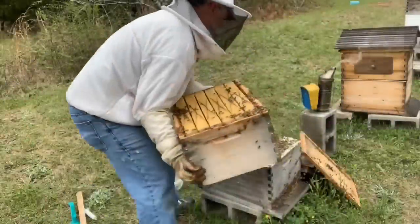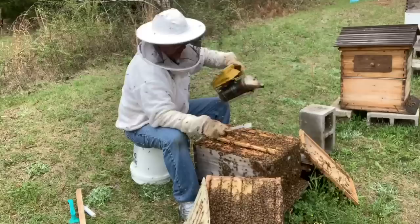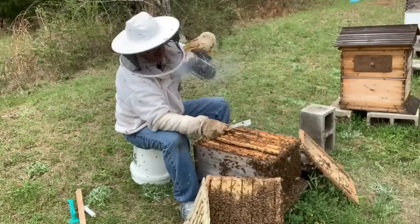Here they come. They're boiling out now. Alright, now they're getting after me. Oh my gosh. Look at this. See them all over my pants? They're getting pretty fired up. They're kind of hitting my veil pretty strong here, trying to get in so they can sting me.